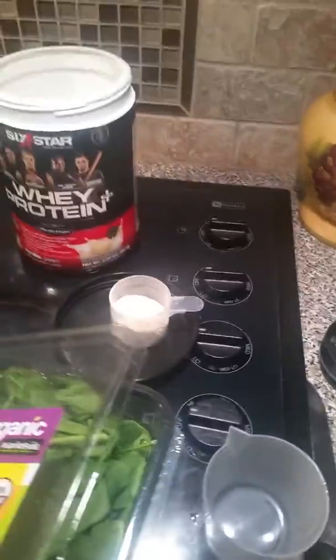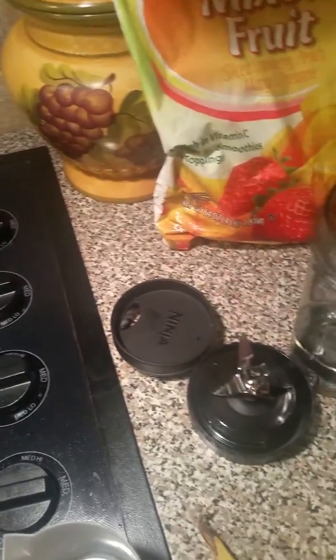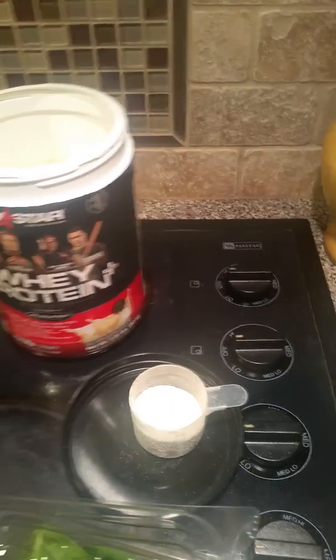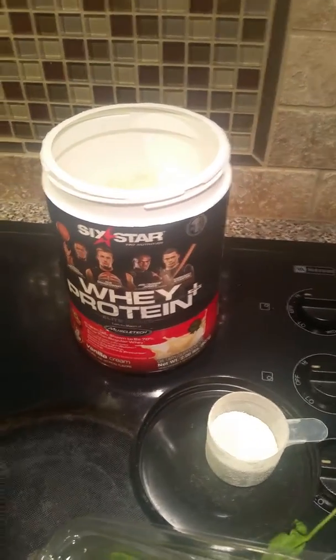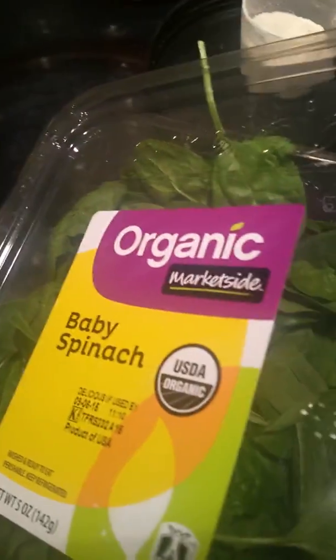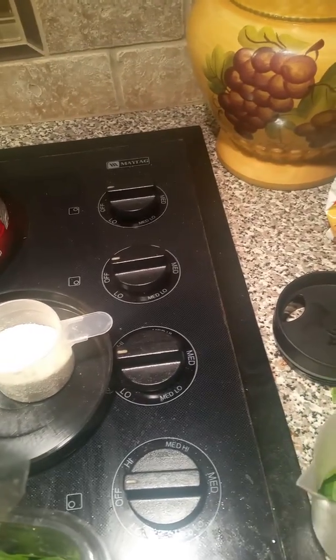All right Facebook, I'm gonna make me a meal replacement smoothie. I started with a half a cup of water. I'm gonna add a half a cup of baby spinach, got it from Walmart. Bear with me — I'm using one hand to work with the food and one hand to hold the camera.